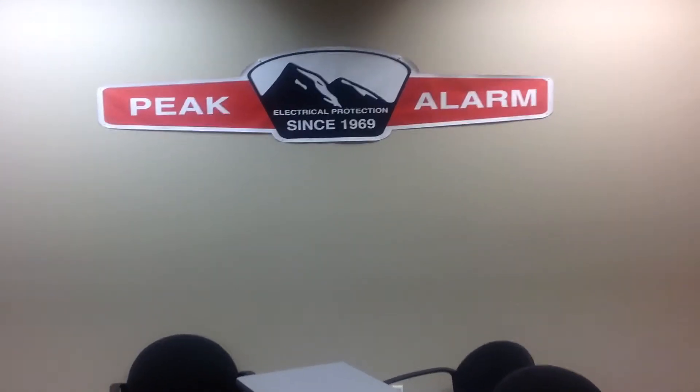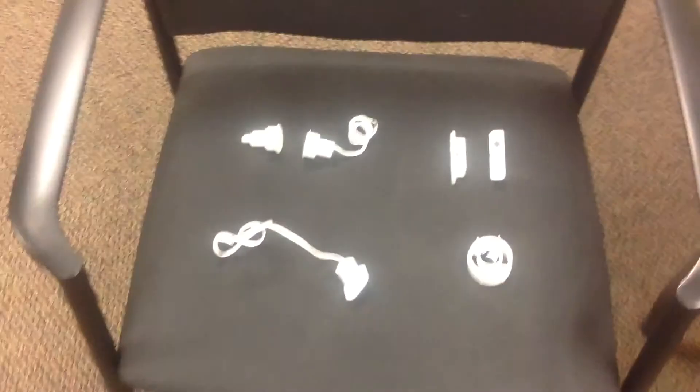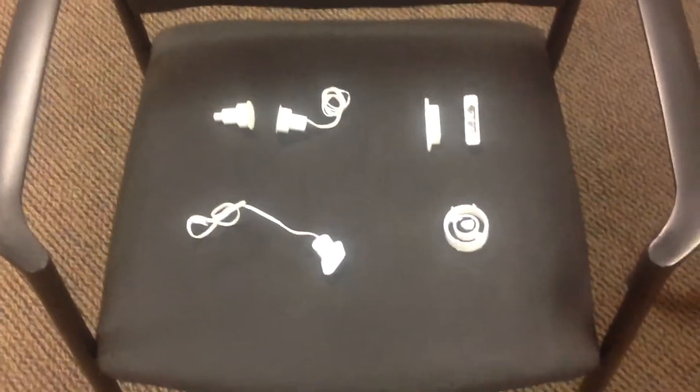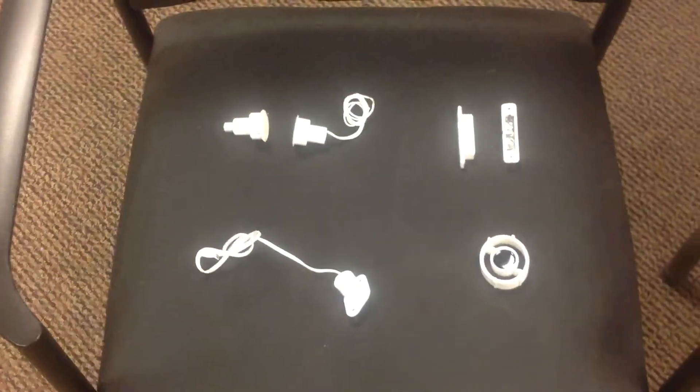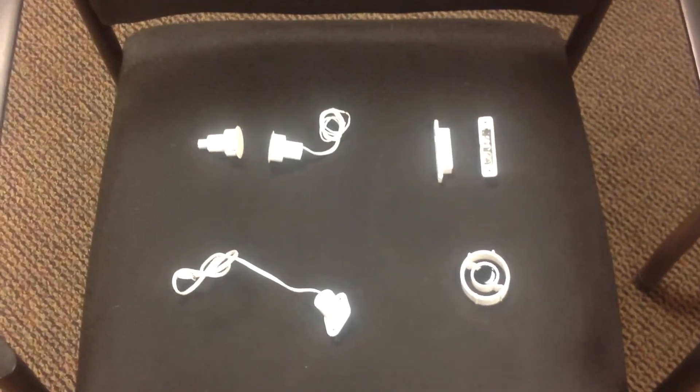Welcome to Peak Alarm Video Training. Today we'll be discussing contacts. We have several different contacts, different types. On the left, at the top, we have a recessed contact. Then on the right, we have a surface mount contact.